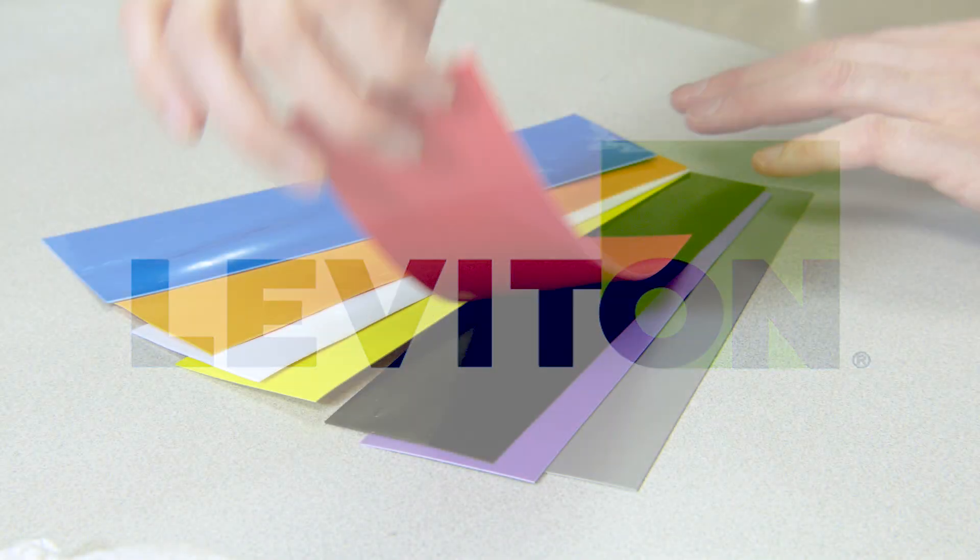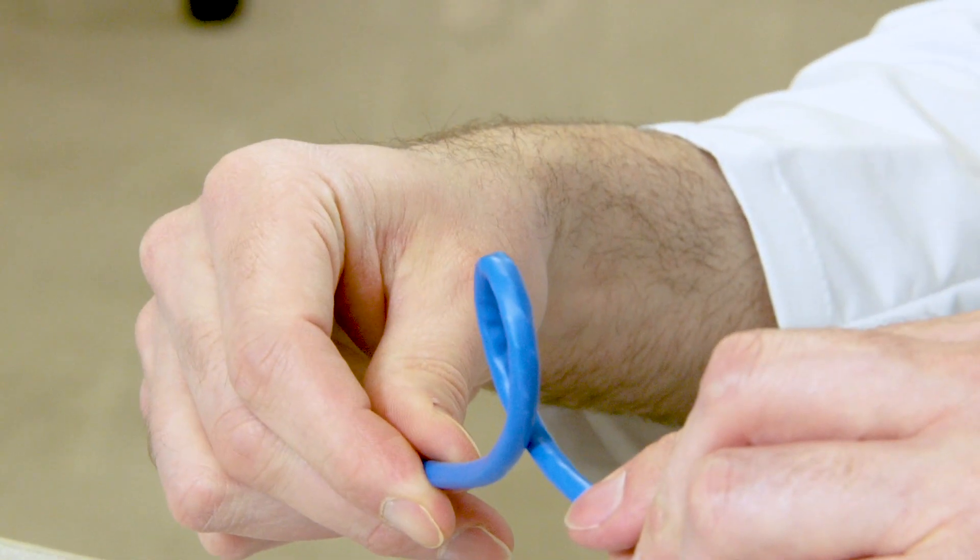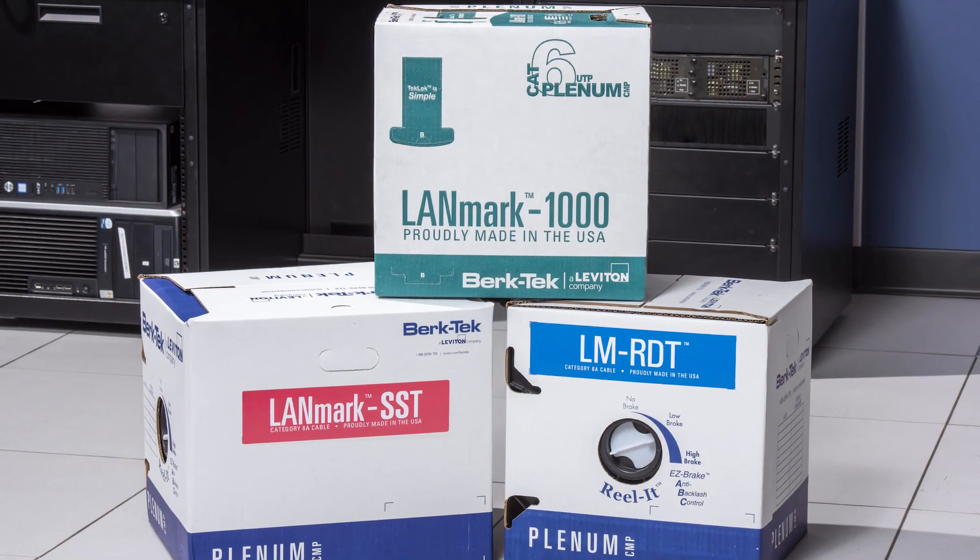Leviton has supported contractors with installer-friendly solutions for years, and we just made installation even easier with new FLX1 technology for BerkTech cable.